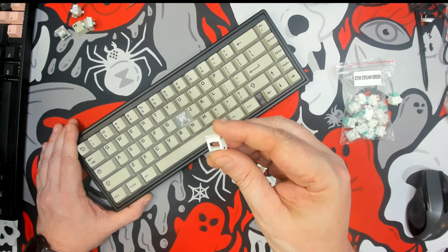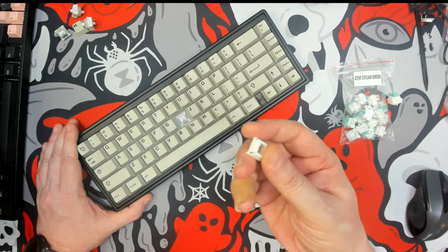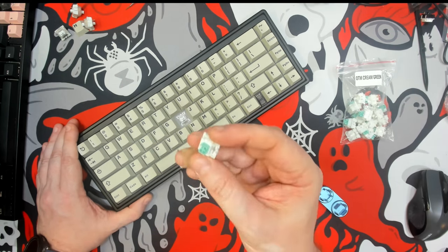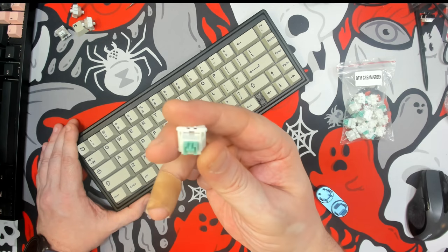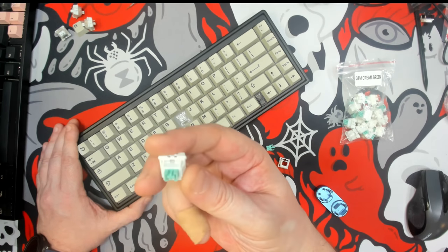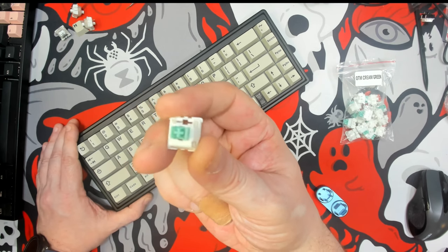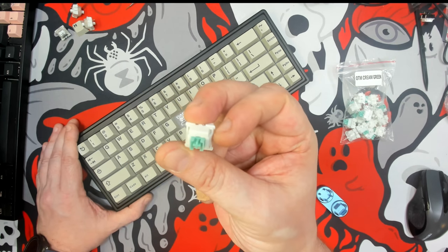Anyway, I hope I was able to inform you in case you're interested in these switches. If you have any questions regarding these Otemu Cream Greens, feel free to drop a comment below — I'll do my best to respond as quickly as possible. Until the next transmission, keep calm and keyboard on.